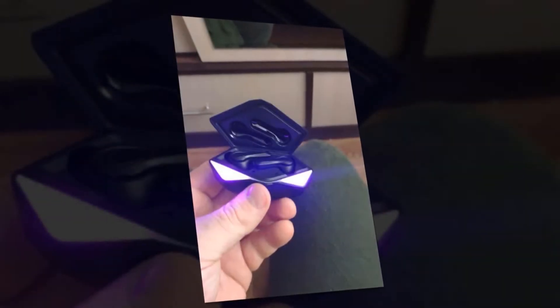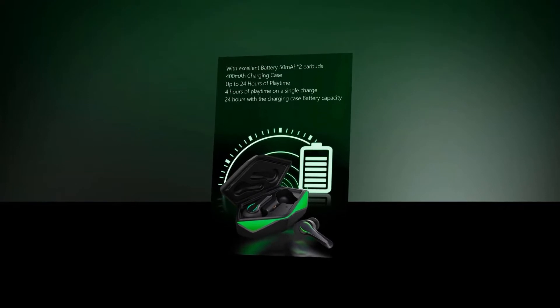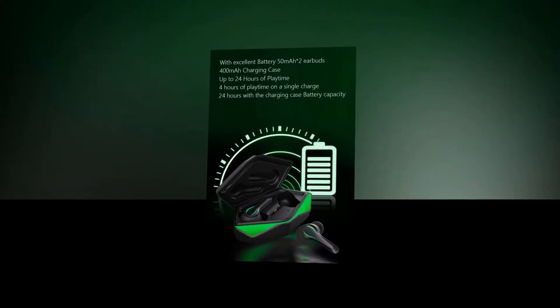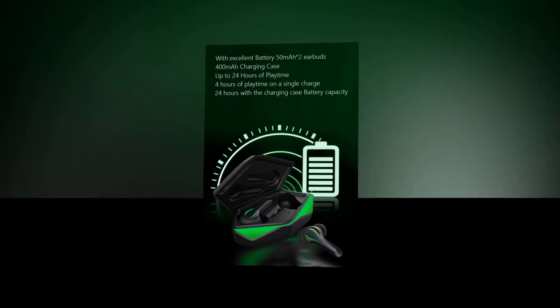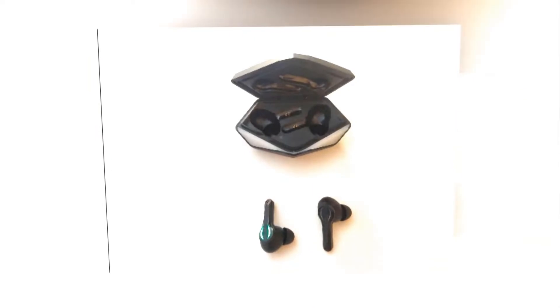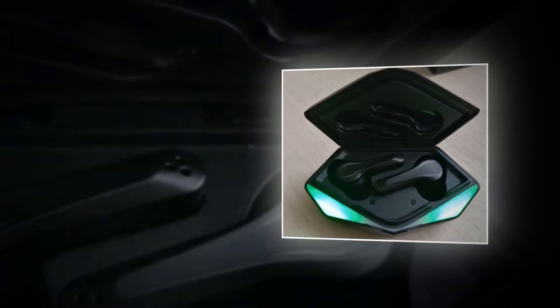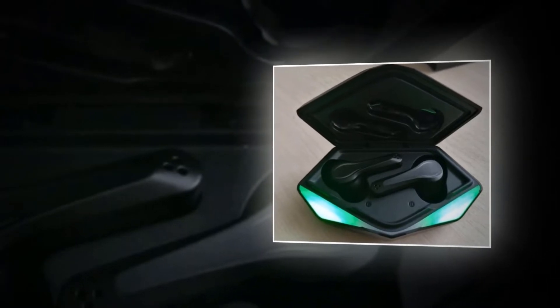Stereo mode is also available. With a 50mAh battery capacity in each earbud and 400mAh in the charging case, these earbuds provide up to 24 hours of playtime depending on usage. It uses the PixArt chip, so the power consumption of the wireless earphone is greatly reduced. The earbuds can last 4 to 5 hours on a single charge, and the charging case provides another 20 hours.